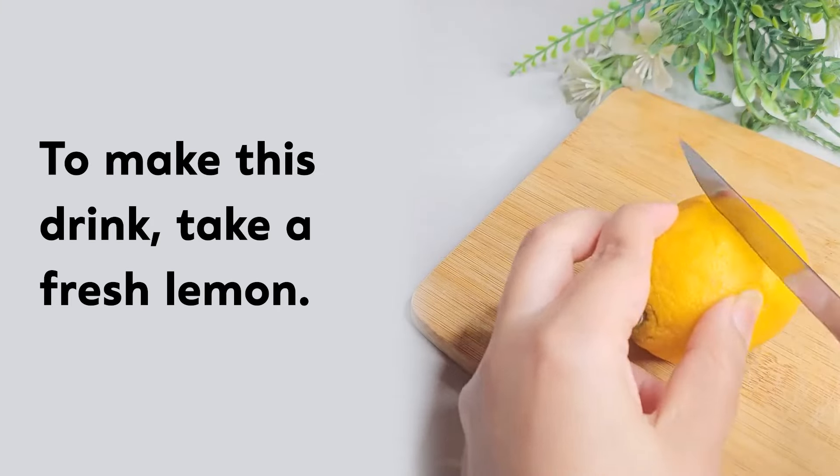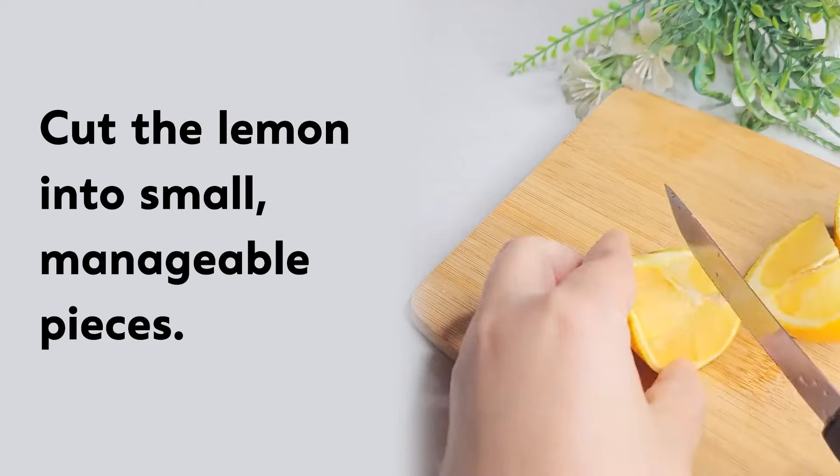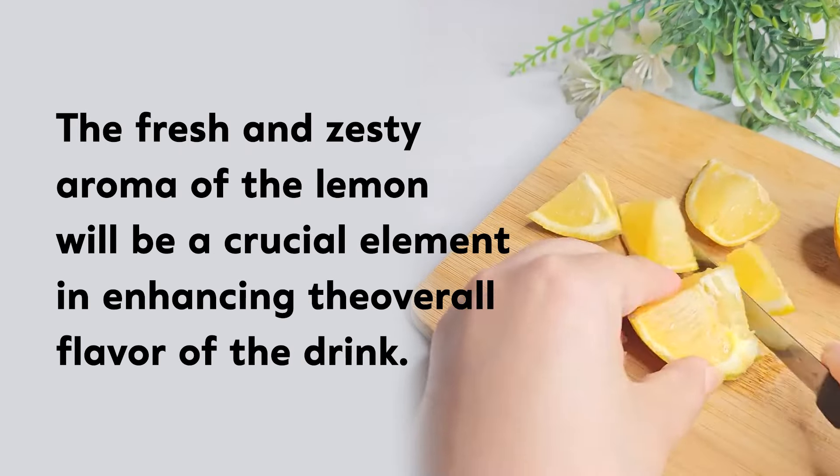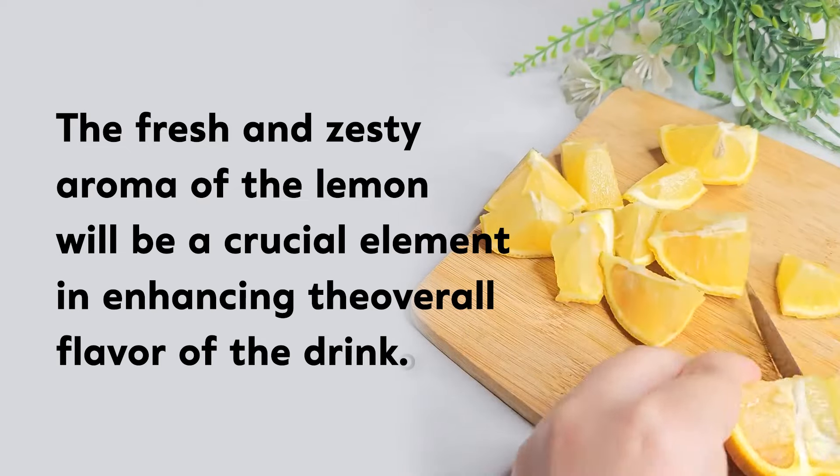To make this drink, take a fresh lemon. Cut the lemon into small, manageable pieces. The fresh and zesty aroma of the lemon will be a crucial element in enhancing the overall flavor of the drink.